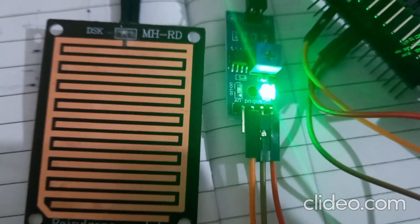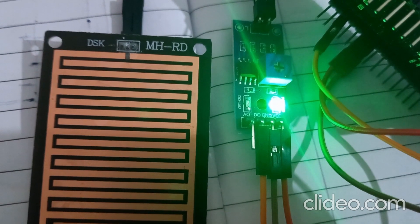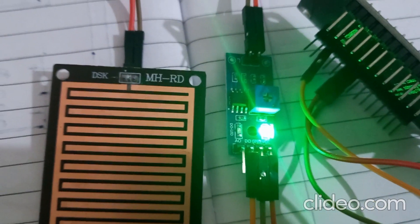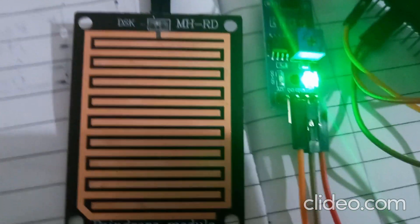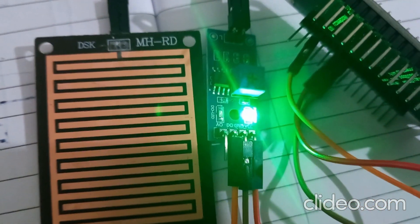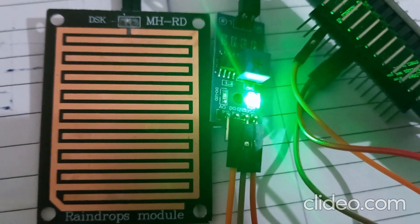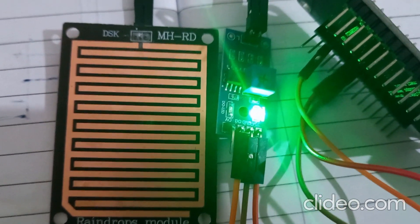There are two electrodes on the sensor, arranged in a parallel configuration, and these traces are connected to the electronic circuit. In dry condition, when there is no rain or moisture on the sensor surface, it is completely dry. The electrical resistance between the two conductive traces is very, very high, which means there is limited or no electrical conductivity between the traces.